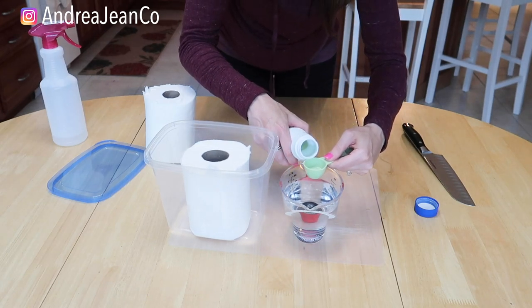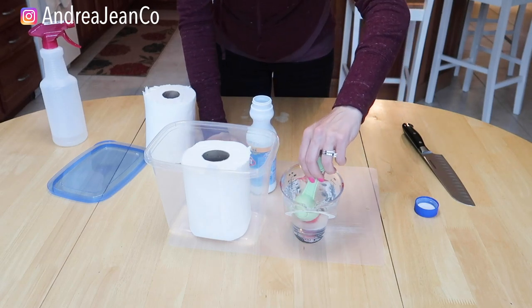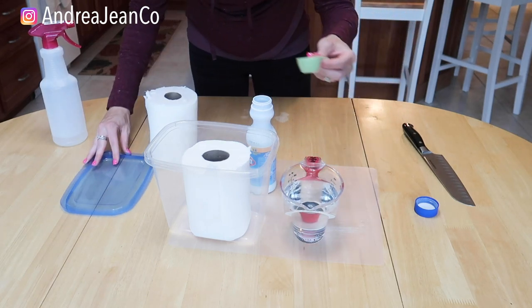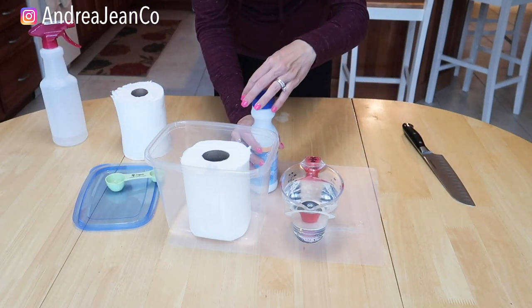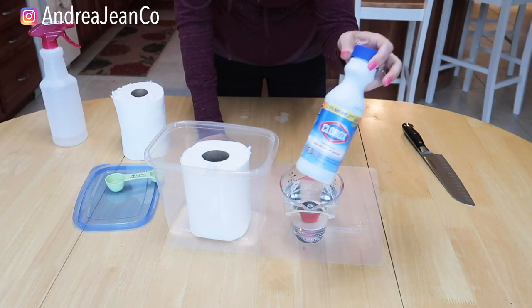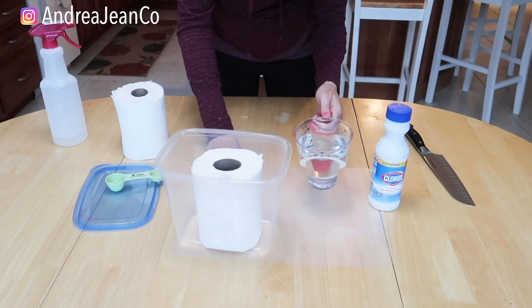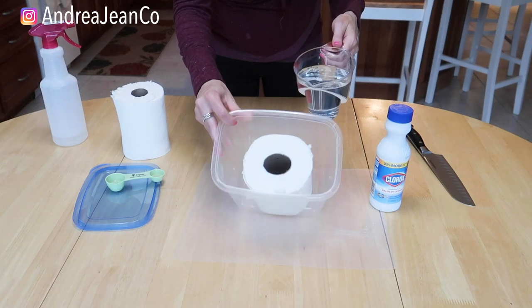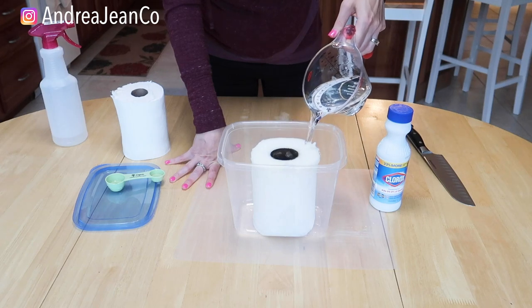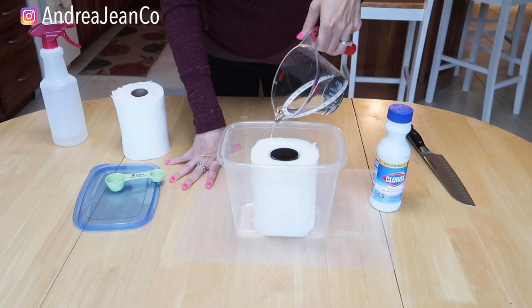I don't know about you — I love the smell of bleach. Let me know in the comments below, am I alone with that one? I'm going to stir that up, then put the cap back on. Now I'll go ahead and pour the solution right over the paper towels — all over them. Saturate it well.